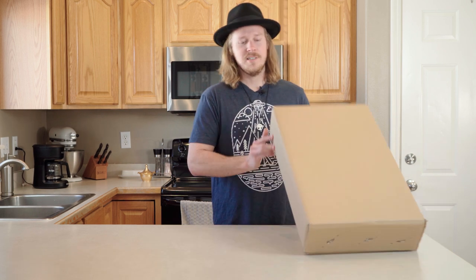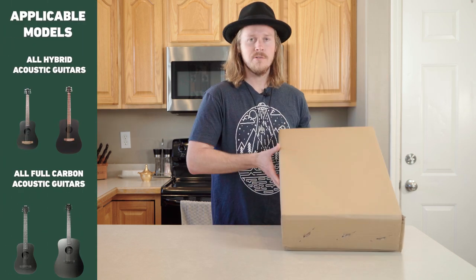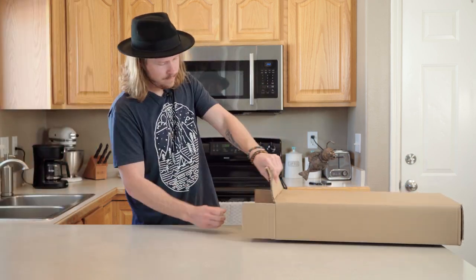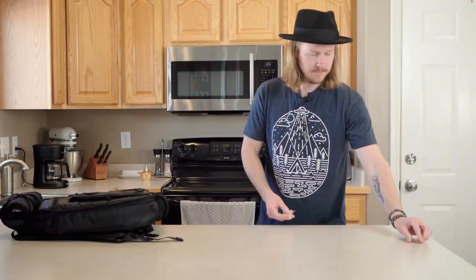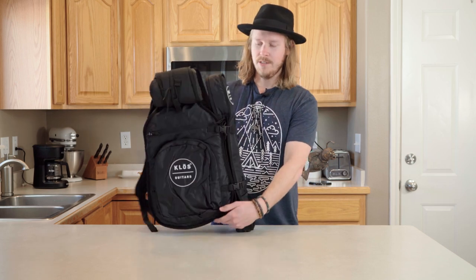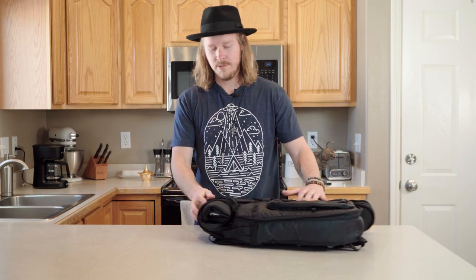This is exactly how we ship them to you — this is our travel size, and what we're about to do applies for both the travel and full size. Here's how it comes shipped: basically in backpack form, with the neck detached on the side. You can go however you'd like — now we're going to take it apart and assemble it.